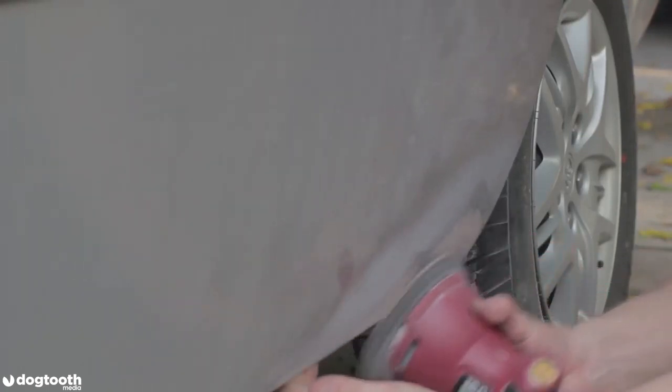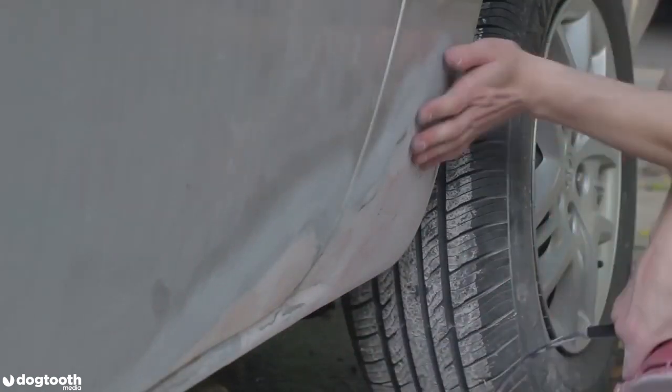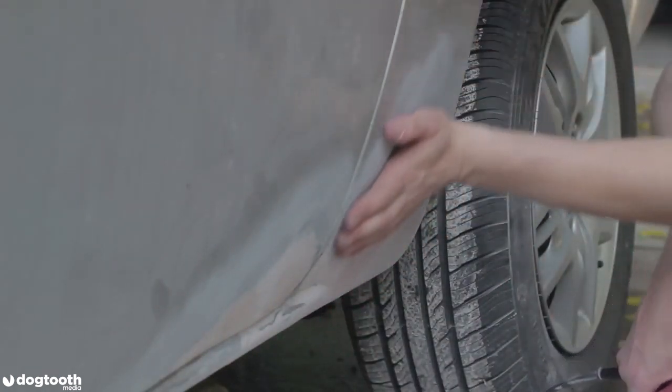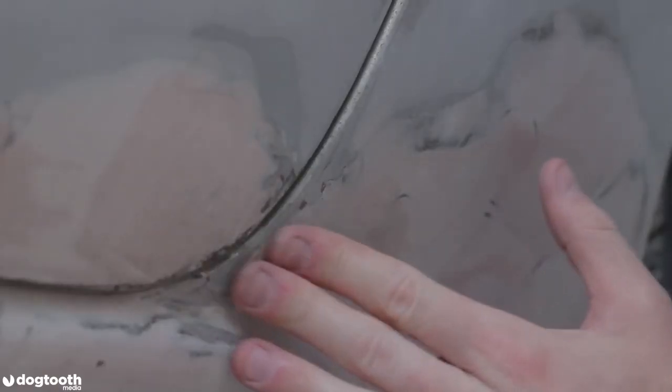A cool trick to know if you still need to sand: put your hand against the surface of the working area and feel for dimples or bumps. I'm going to finish by hand-sanding this area over here because it's very hard to get to with my orbital sander.